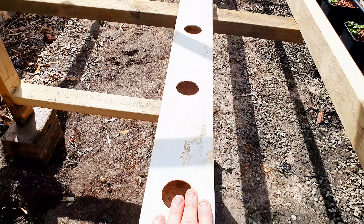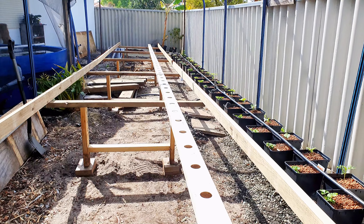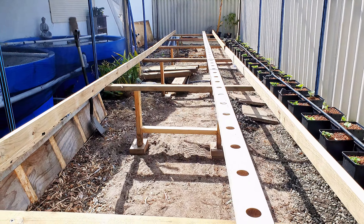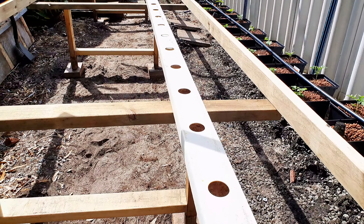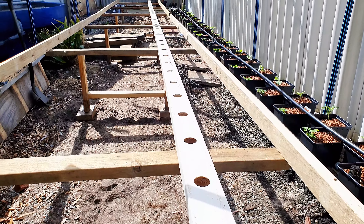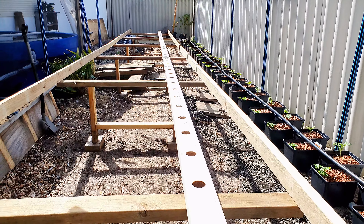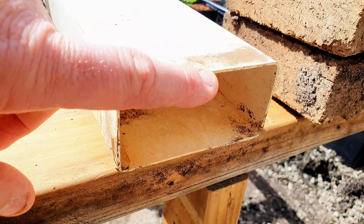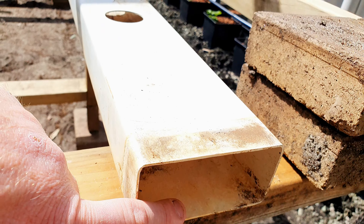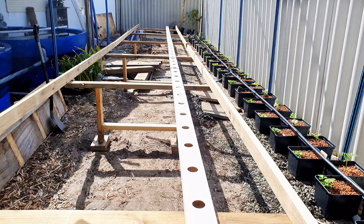Hey everyone, it's time for an update on our little backyard aquaponics setup. All our Dutch buckets are planted out. We've got 50 pots full of strawberries, chilies, cucumbers, and tomatoes, all fertilized naturally with the koi fish.